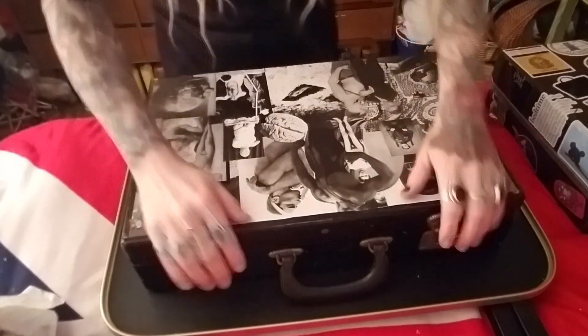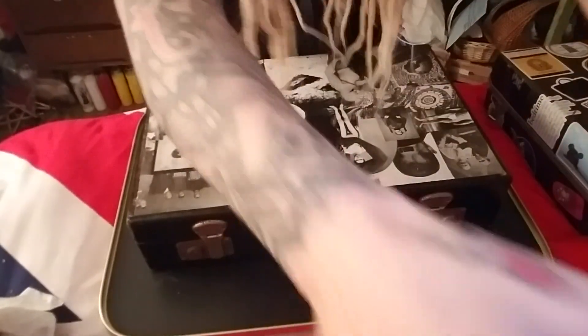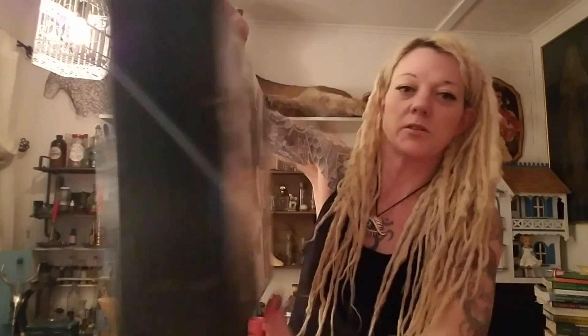I used to keep that in the back of my car as a funny kind of joke. And then I realized, like, if I ever got pulled over, that would be so messed up. So I just started keeping it in my house. I collect vintage suitcases and decoupage them, and I really enjoy doing that. If anybody's interested in one of my suitcases, let me know.